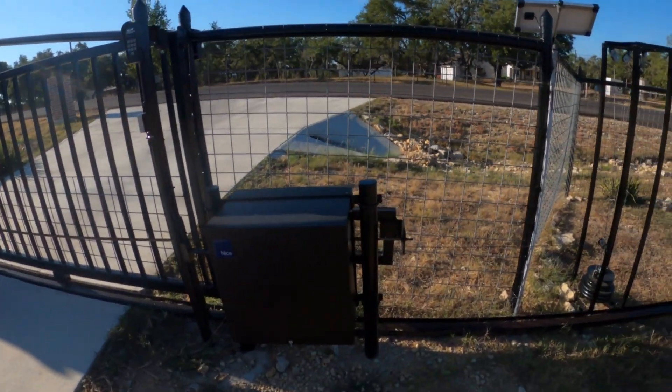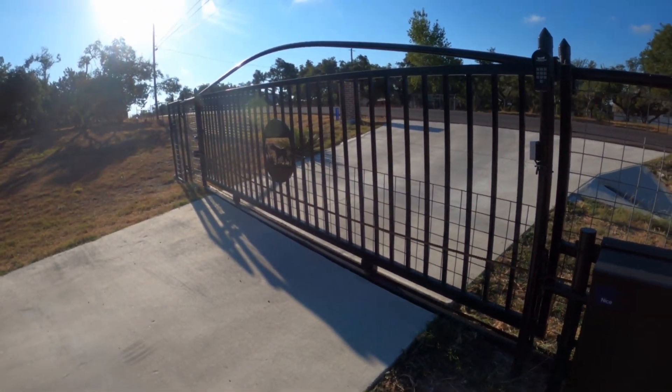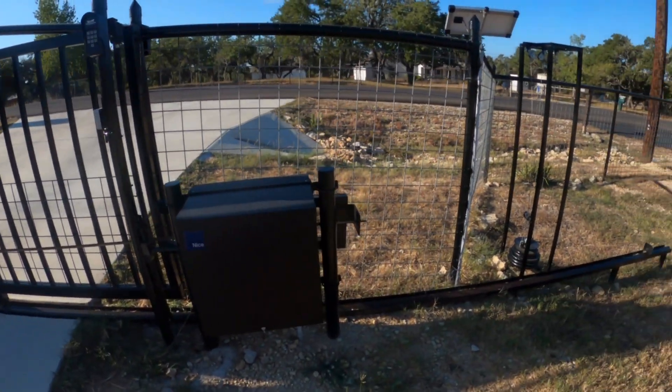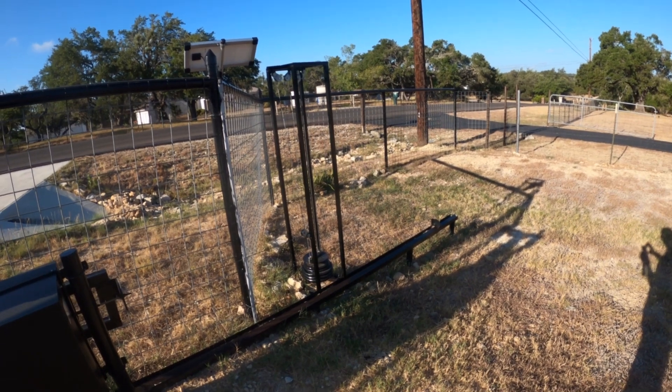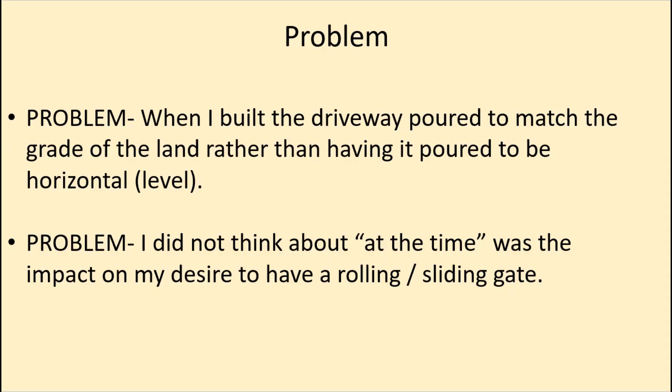Hopefully this solution helps if you ever have a sliding gate on a slant. Now, here's the rest of the story: when I built the driveway, I had it poured to match the grade of the land rather than pouring it level, which is what I should have done. I didn't think at the time it would impact my desire to have a rolling or sliding gate.